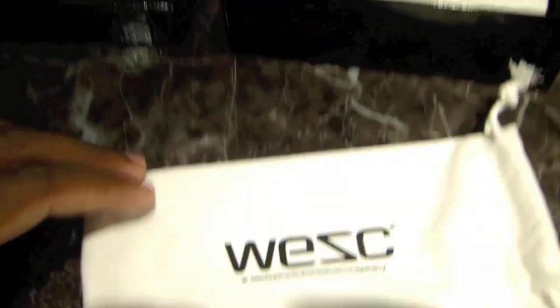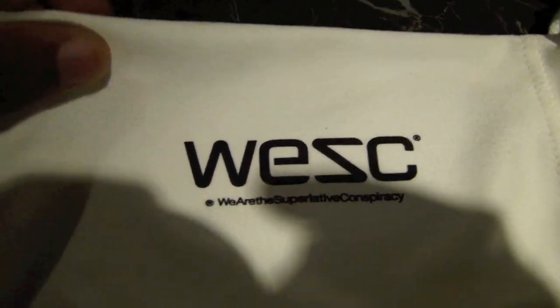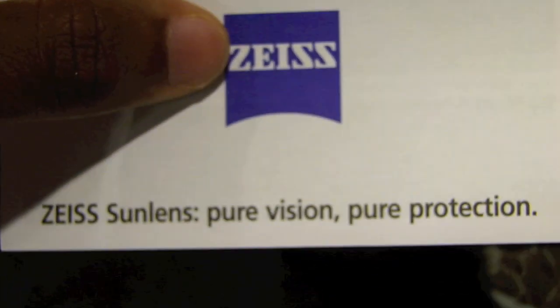Sorry, I'm doing this with one hand. We have the WESC pouch to put your sunglasses into. It says on it 'We Are The Superlative Conspiracy' — that's like their little saying for WESC and Retro Super Future. It has a cleaning pad which also says the same thing — WESC and 'We Are A Superlative Conspiracy.' I really don't like that it's white; I would rather both be black because this is going to show a lot of dirt and get dirty faster.